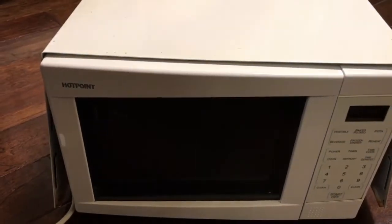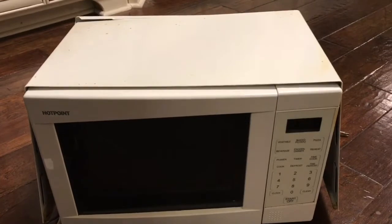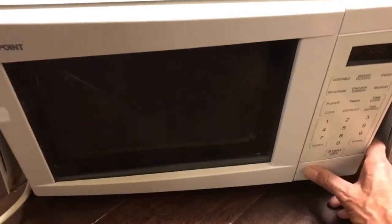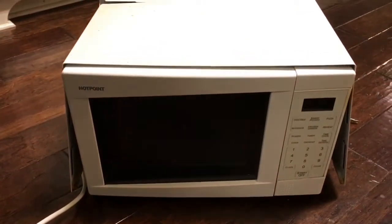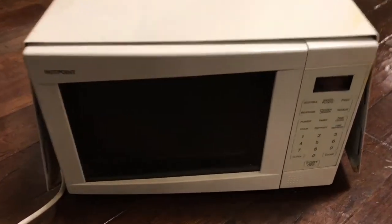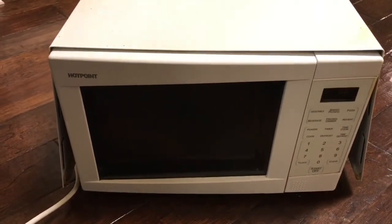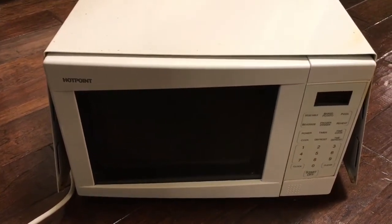In this video we have a Hotpoint microwave oven and the door won't pop open. It just started doing that — it was working fine this morning and at lunchtime, and then all of a sudden the door won't open.